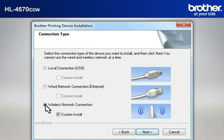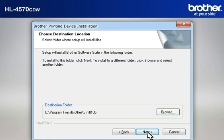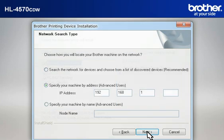Select Wireless Network Connection, check Custom Install, and click Next. Select Brother Peer-to-Peer Network Printer and click Next. At the Firewall Antivirus Detected window, choose the recommended option and click Next. At the Choose Destination Location window, click Next. At the Select Program Folder window, click Next. At the Select Features window, keep the default selections and click Next. At the Network Search Type window, select Specify your machine by address (Advanced User), then type in the IP address that you noted in the previous step, and click Next.